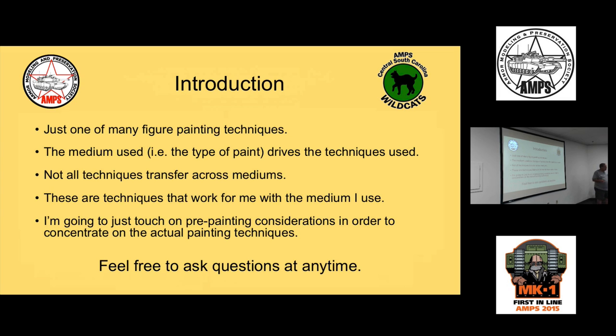What I'm going to show you is just one of many various figure painting techniques — it's a technique that works for me. Keep in mind that the medium used for figure painting generally drives the technique. Acrylic techniques don't always translate to oil techniques and vice versa. The color theory is universal, but the specific techniques are often driven by the particular medium.